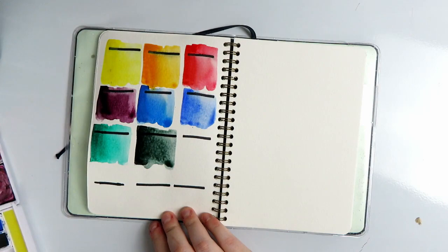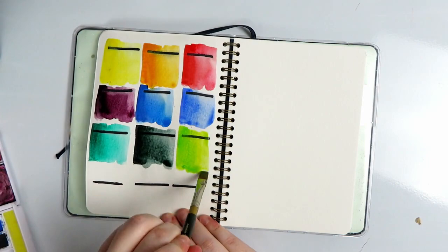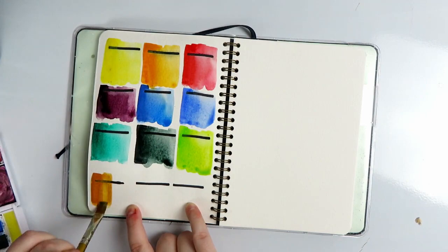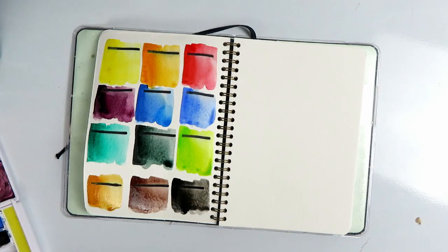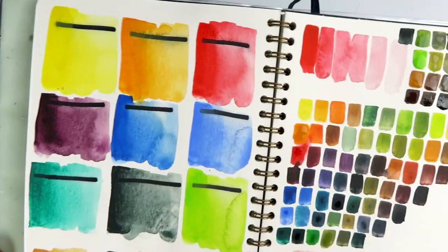These are not watercolors though. I do want to let you know that these are actually ink and you can layer up subsequent layers without worrying too much about the underneath layers coming up. They will move a little bit, especially if you scrub, but it's not like they're going to go very far. They're definitely not going to be completely erased because sometimes watercolor layers just kind of dissolve when you add other layers on top.